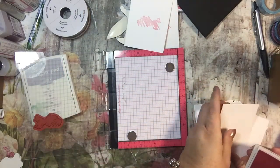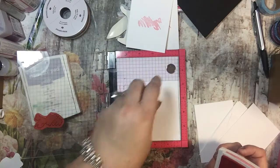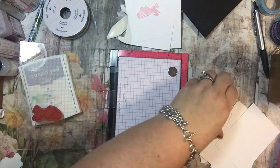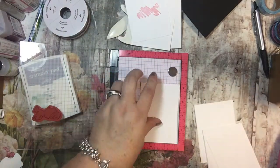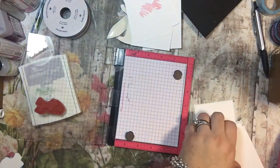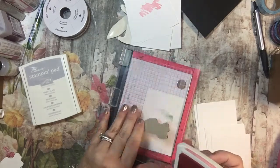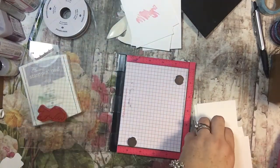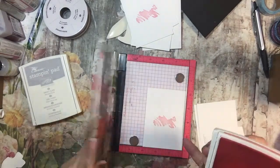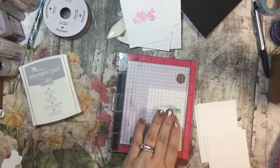One of the reasons the MISTI is nice is that if I put the image down and it didn't get a full image, I could re-stamp and know it was in the same spot. I don't always need to use the magnets depending on the image. If I'm using the clear stamps, I often will use the magnets because the clear stamps are actually kind of sticky — if you've ever used them, you know they'll stick to the paper. The rubber stamps don't tend to do that.